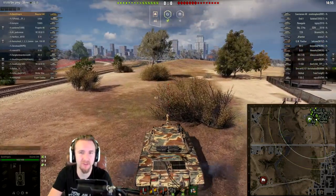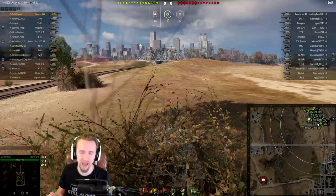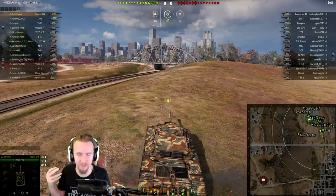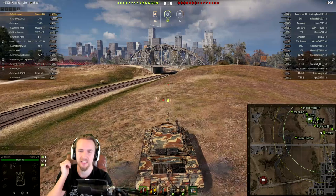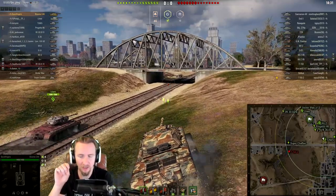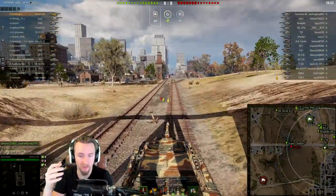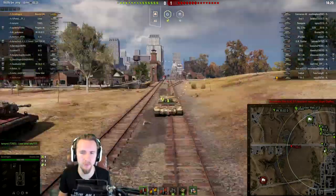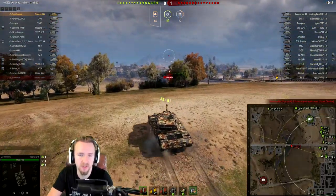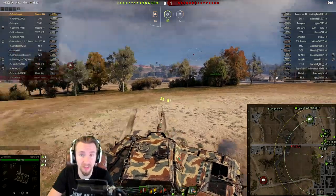I played about 15 to 20 games in the Bisonte and averaged about 2500 damage per game. I've been grinding through the mission marathon so I'm definitely not playing my absolute best, but even in my sleepy state this thing is still absolutely dangerous. One thing to note: the reload warning beep that I mentioned in my Rinoceronte video isn't working for me on the European server, but hopefully a micro-patch will fix that for the Italian auto-reloading heavies.